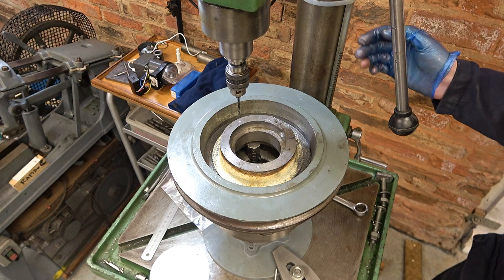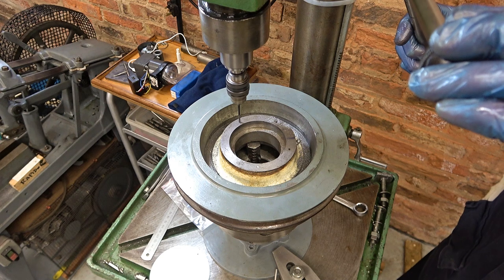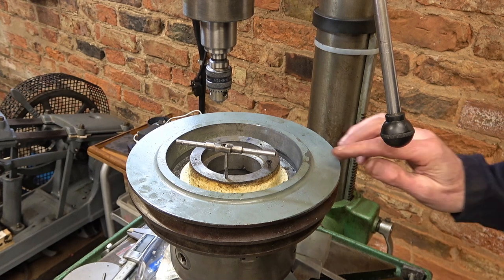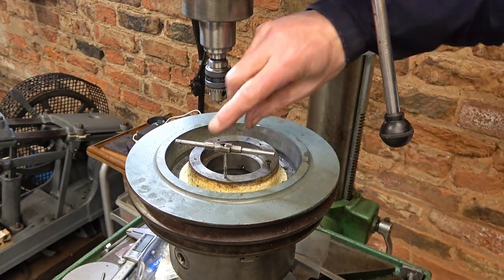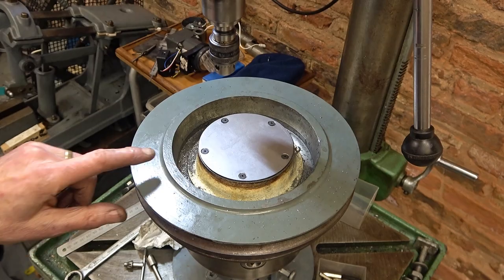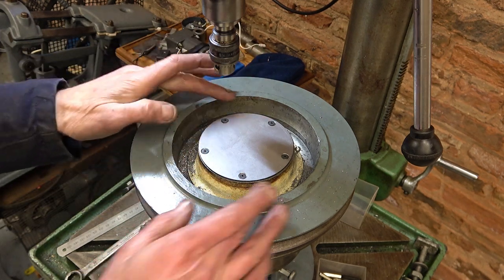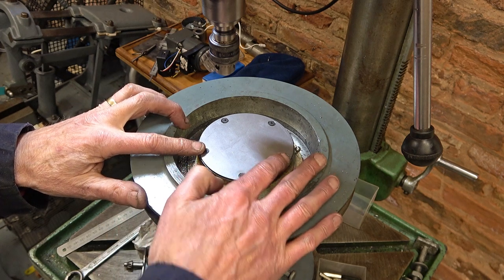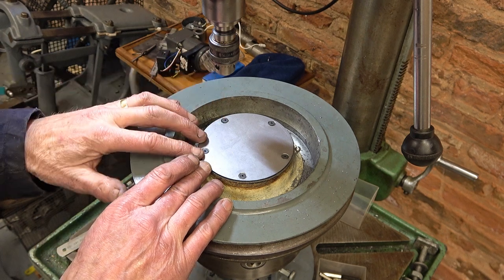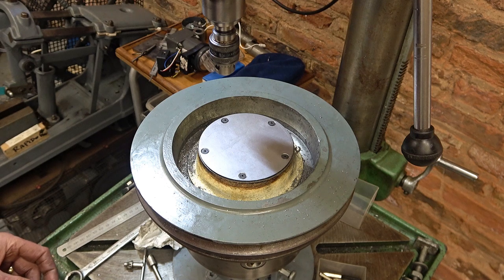I'm going around with a 7/64ths drill, which is the tapping drill for 6-32 UNC, going in about 12 millimetres. I've very carefully tapped all five — it's very difficult with such a slender tap but we got away with it. Fitting the screws was troublesome; the plate wanted to wander even with two screws in, being mild steel and gummy. I just need to shorten one or two of these screws — I bought half inch but 3/8ths would have been fine.